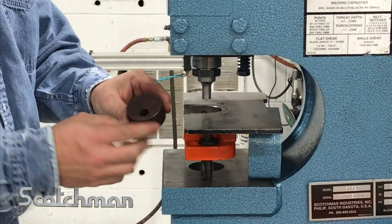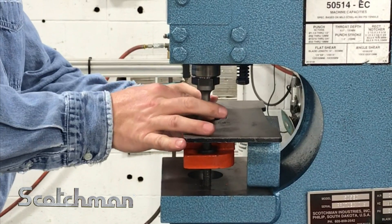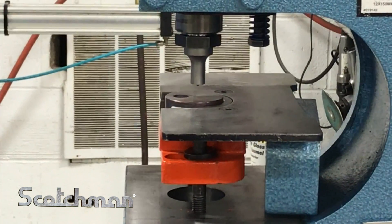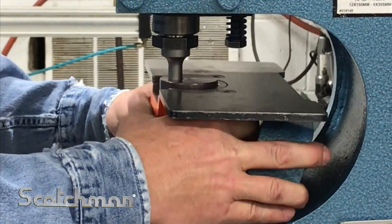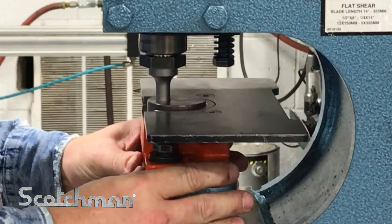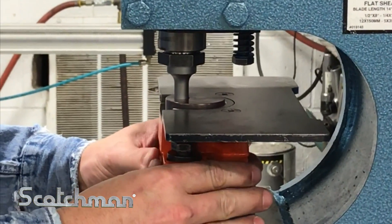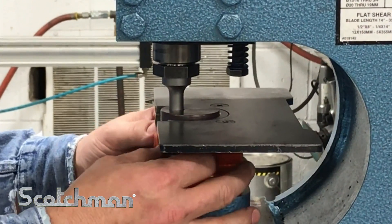We're going to go ahead and take our offset die, which has the hole clear out on the end. We're going to set that in our die holder, and then we just adjust our die holder to the punch. Bring in our spacer. The punch never moves — the punch is not offset, it's just the die. We adjust our die holder to that. Make sure you have equal clearance all the way around.